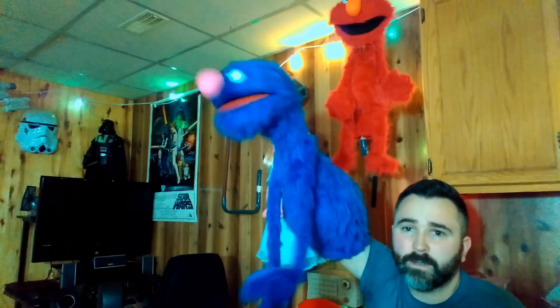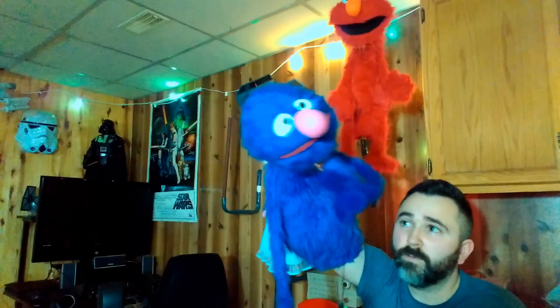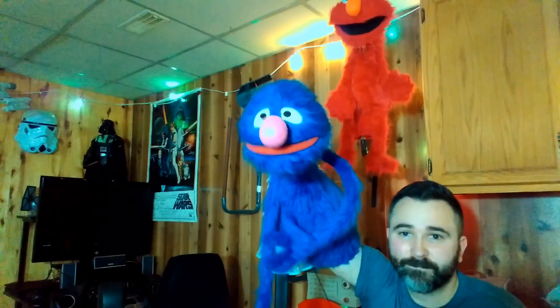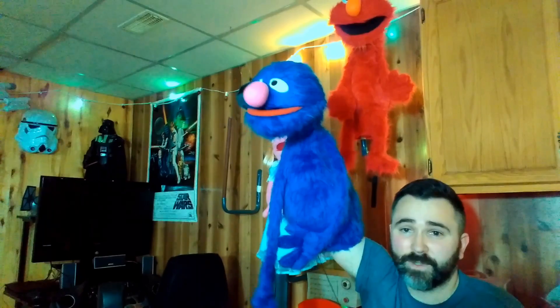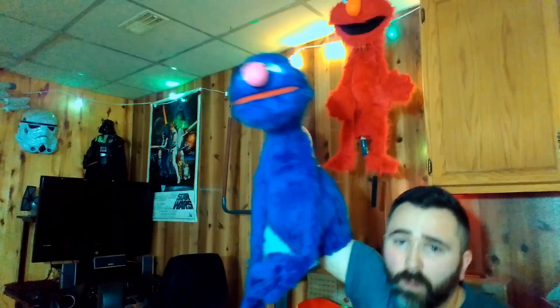I'm just... Pah! Pah! I think I got a blue fur or something on my tooth. Pah! Wait a minute. I don't have any teeth. Pah! So there you go. Excellent puppet. Really lightweight. High quality.